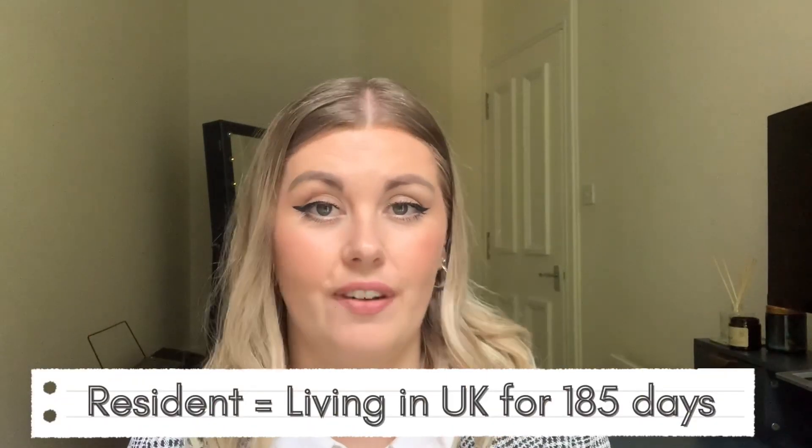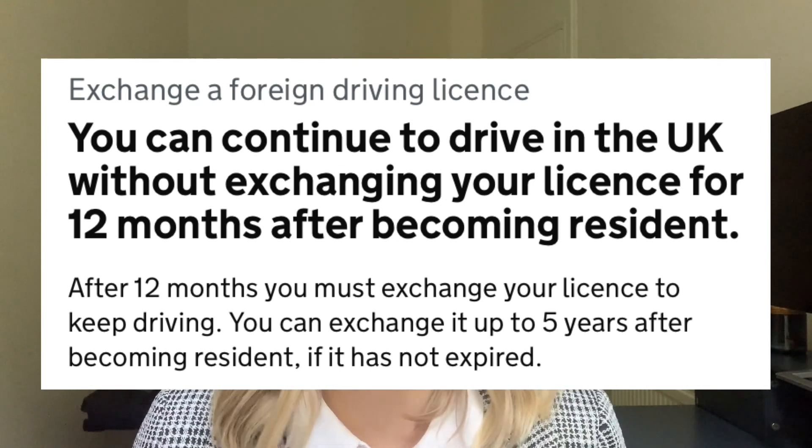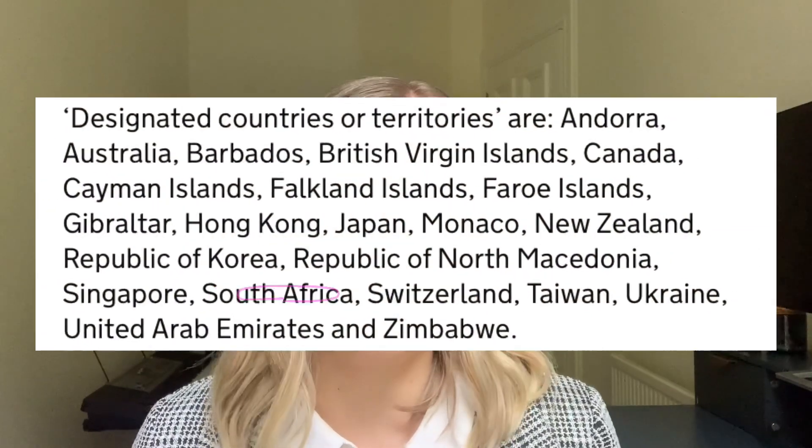exchange your South African license once you are a resident in the UK, and to qualify as a resident you have to live in the UK for at least 185 days. Once you qualify as a resident, you actually still have 12 months where you are legally allowed to drive with your South African license here in the UK. South Africa is qualified as a designated country.